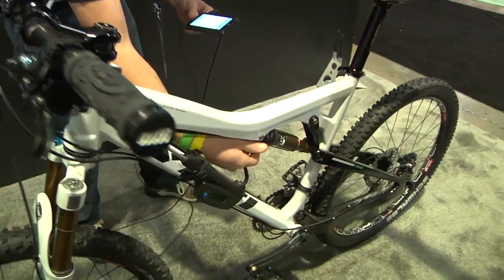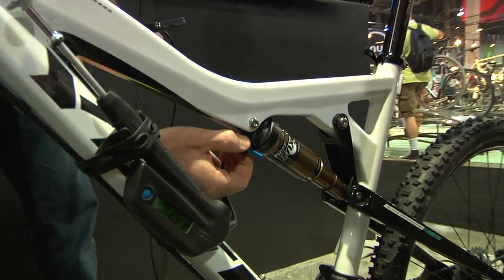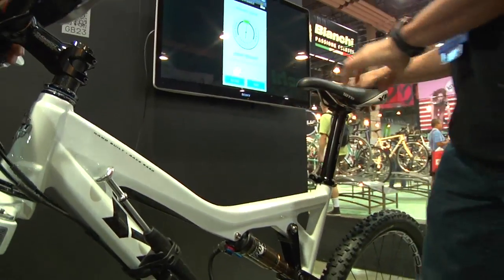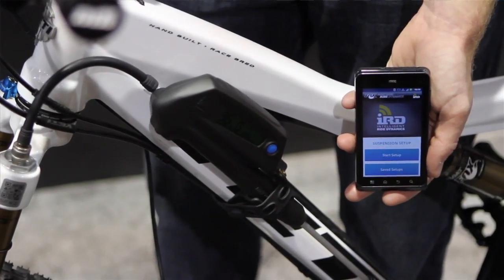We want to get the shock rebound somewhere in the middle again. We're going to compress and then lift. Spot on. You can save that so you can jump right in next time without going through the setup. Or if you want, there's a step where you can customize your desired sag, and you can envision something similar for rebound. We think this has really helped people get out on the trail with correct setups and have fun riding. My name is Ryan Bovetta, I'm with Fox and this is the smart suspension pump.